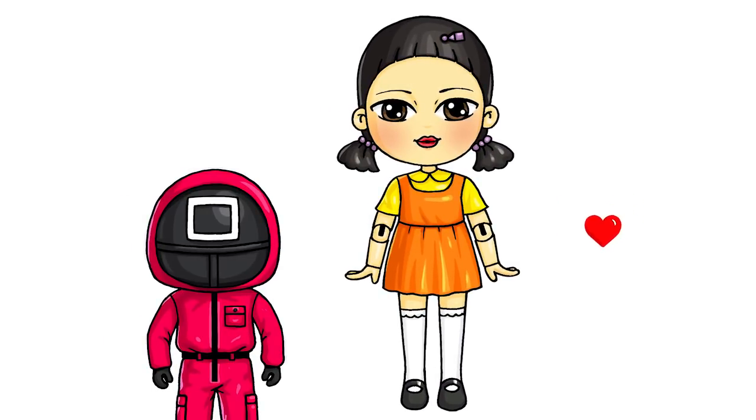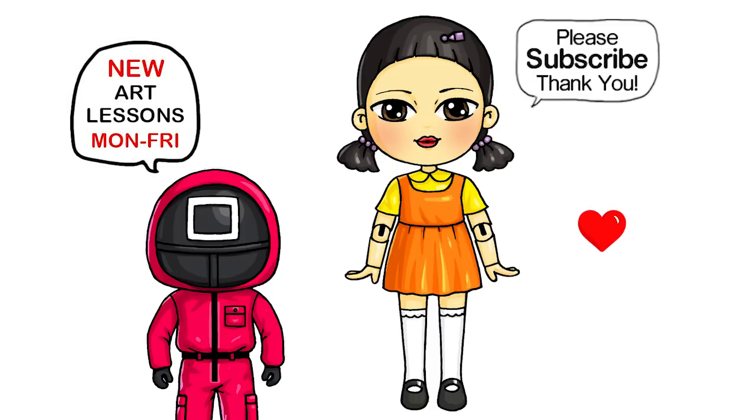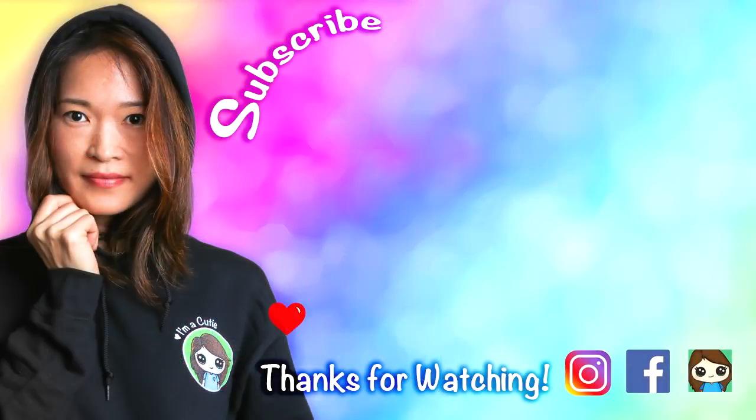They're all done. I really hope I helped you draw this doll from Squid Game and that you loved how it turned out. Thanks so much for watching, and if you loved it please make sure to subscribe and turn on your notification bell so you won't miss any new Draw So Cute videos. See you later.